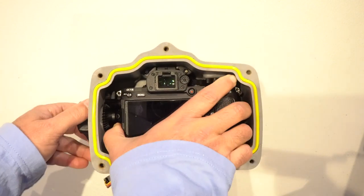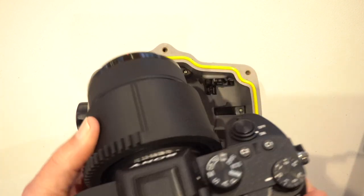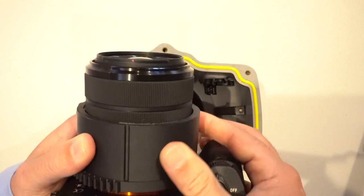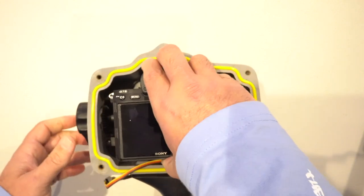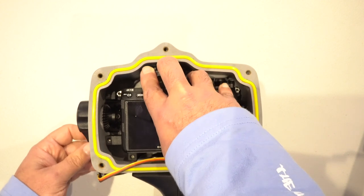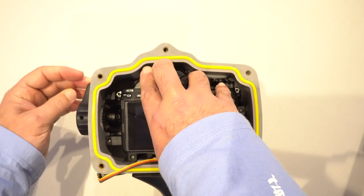Remove the camera from the housing and reposition the gear sleeve a couple of millimeters. This may take a couple of tries. Once you find the sweet spot, take note of the position for future reference.